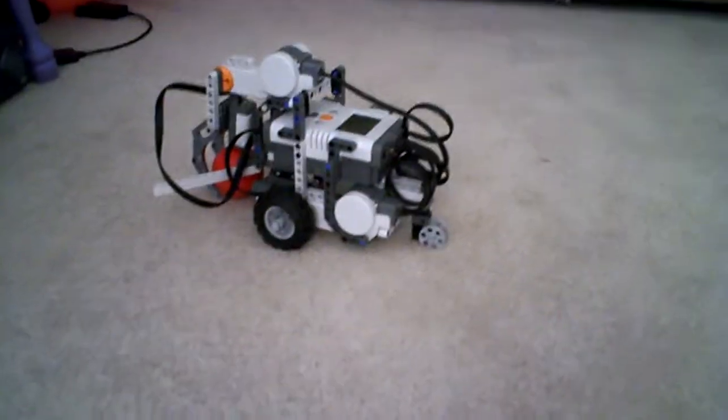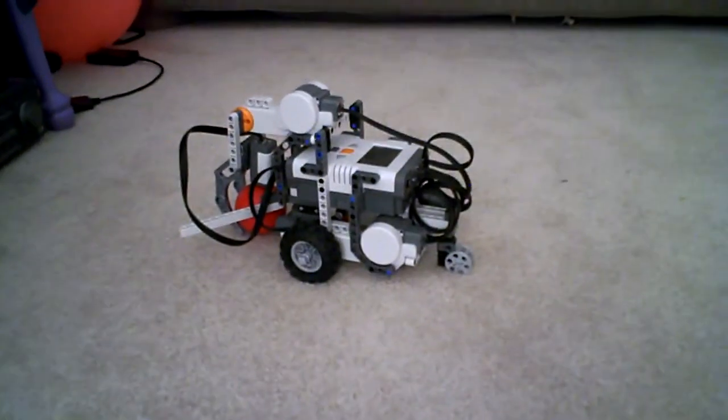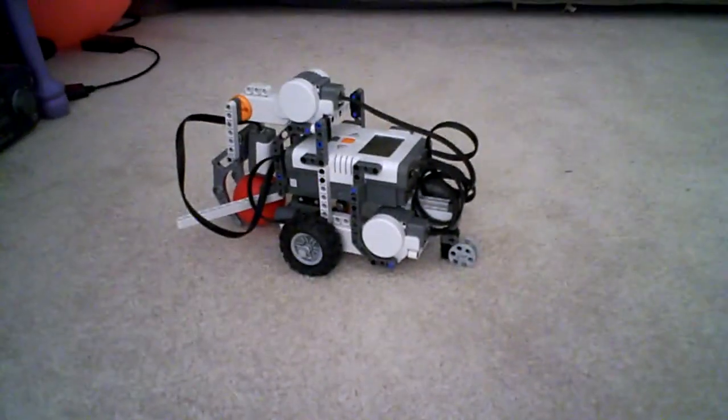So my next model, I don't know what it will be — suggestions in the comments, that will be good. So, bye! Thank you.